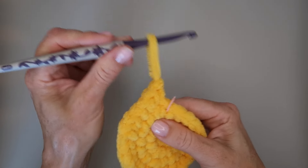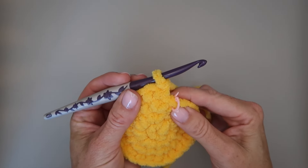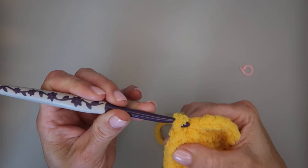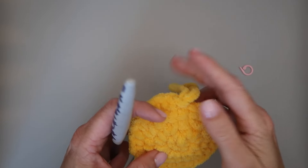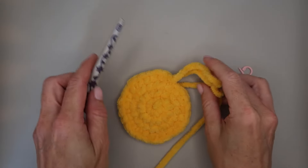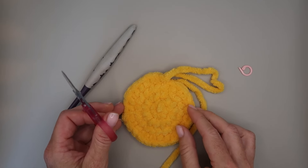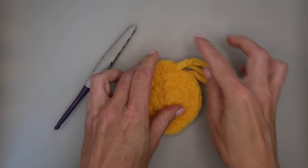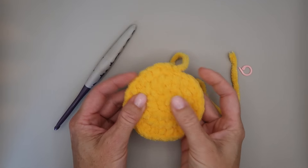Now we're finished with our circle, but there's a little abrupt stop where that last single crochet is, so just to smooth that out we're going to do a slip stitch. That will bring that single crochet down a little smoother — and once we put the border on, you won't even see it. Now you're going to repeat this whole thing to make a second circle — for the first one you can cut your yarn and be done with it.